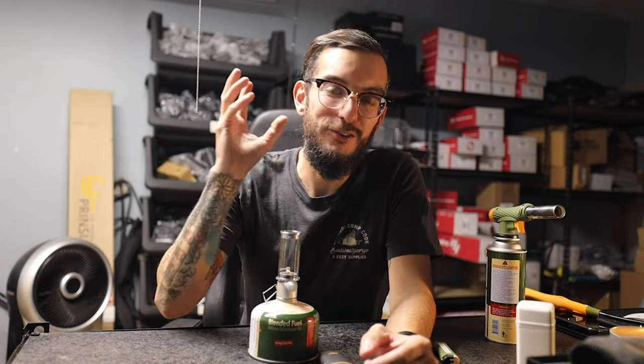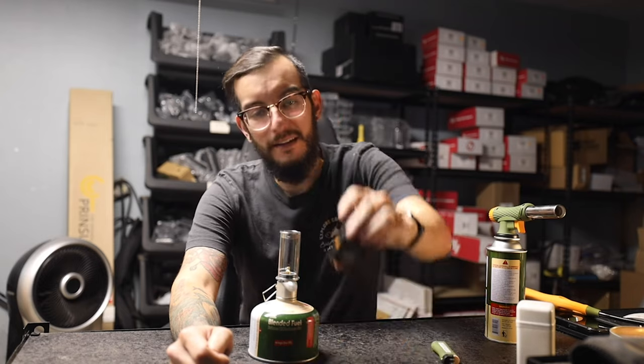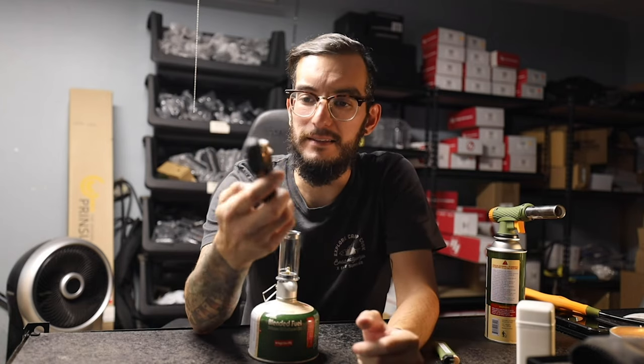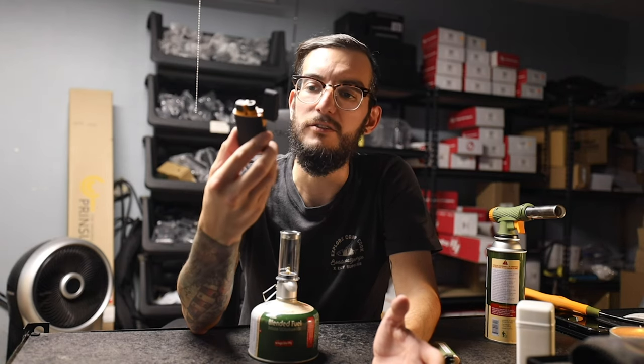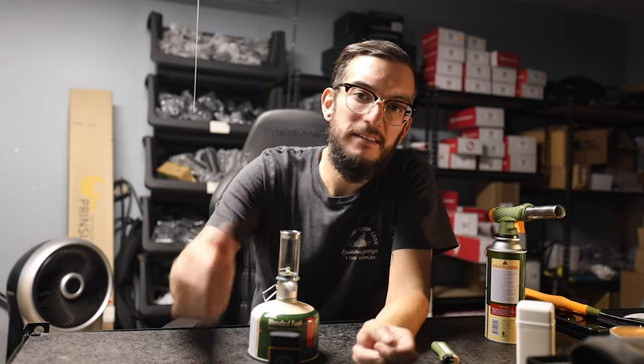Support them — these guys do a lot for the community, hosting events and charity drives. Supporting them supports me because I support them. Big shoutout to MK Lighters — thanks for always treating me with love and respect, for allowing me to be an ambassador, to carry a product, and to be part of the family. You guys are my family as well. Thank you so much for your support. Let me know if you want to see more videos like this. As always, I'll catch you guys in the next one — peace.